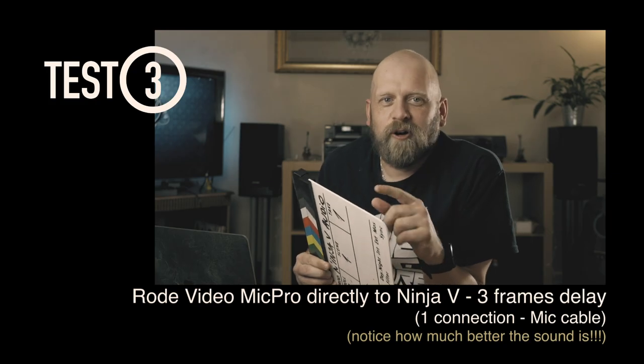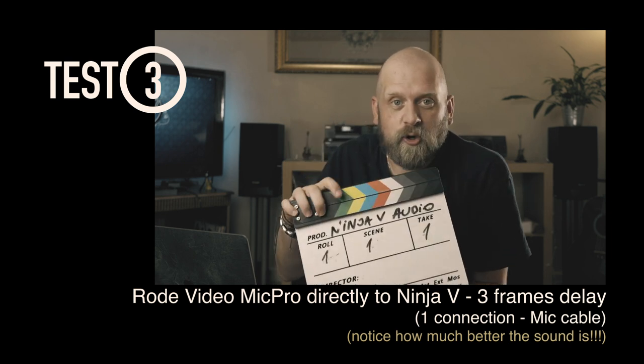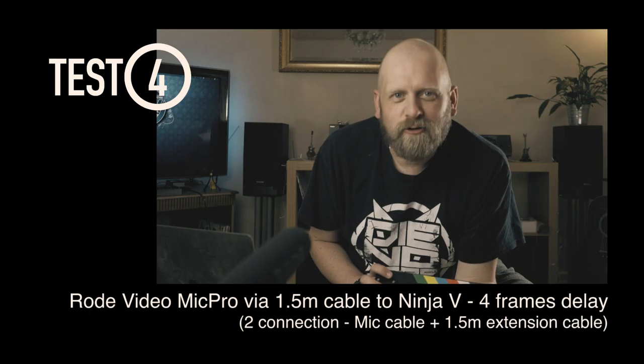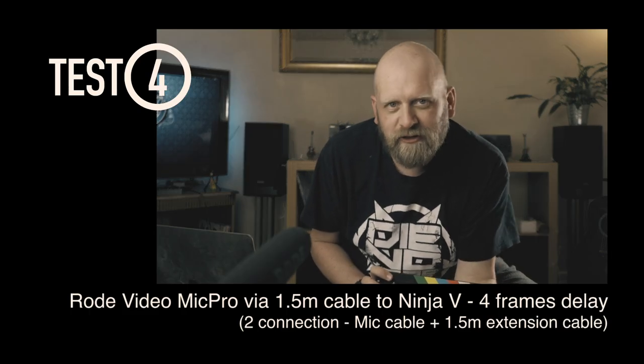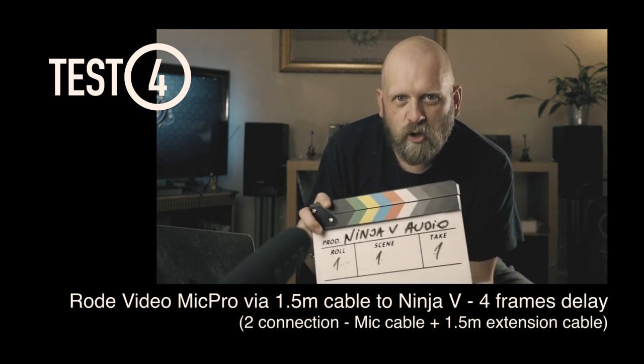Video Mic Pro plugged directly into the Ninja 5 recorder with no delay set in the recorder. Clapperboard test. Rode Video Mic Pro going through a long cable into the recorder with no delay set on the recorder. Clapperboard test.